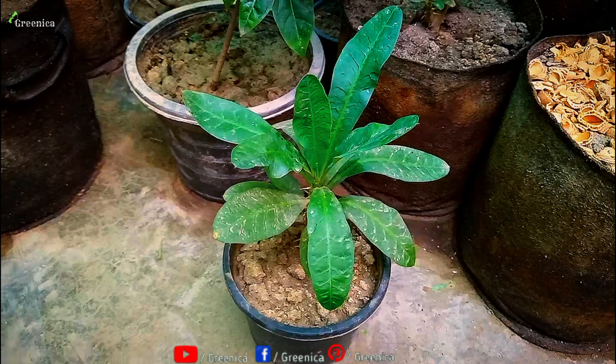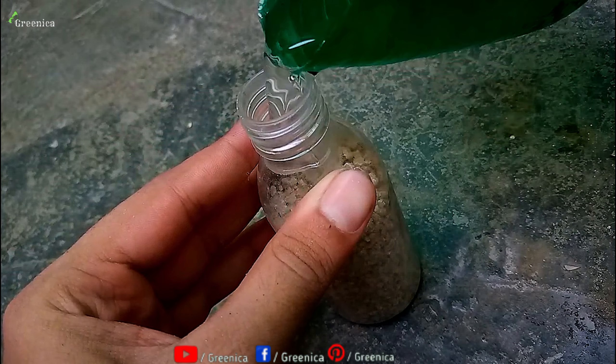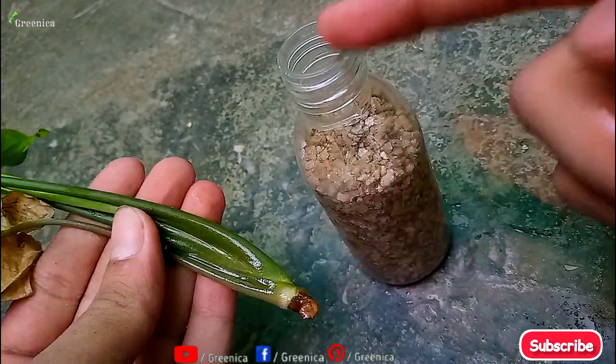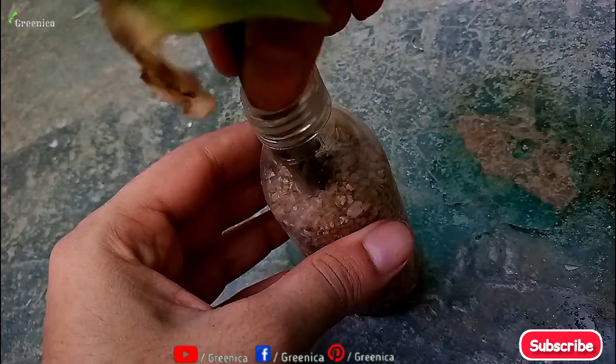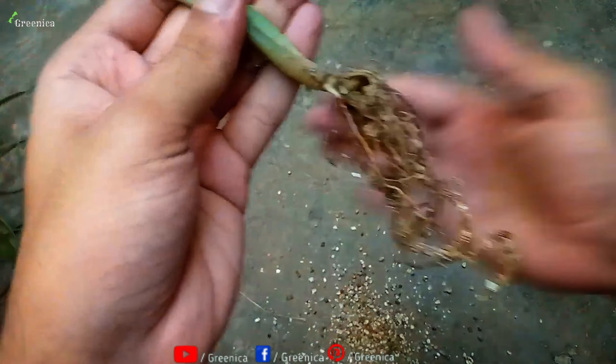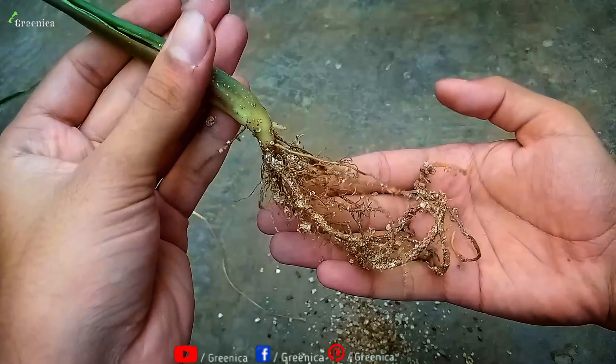Another way to use vermiculite is as a hydroponic media. You can grow a cutting only in vermiculite — the property of vermiculite to hold moisture deep inside means cuttings will grow in such an environment very fast. You can see the results on screen. Remember, you also need to add nutrients to the water in order to keep such a plant growing in the bottle.